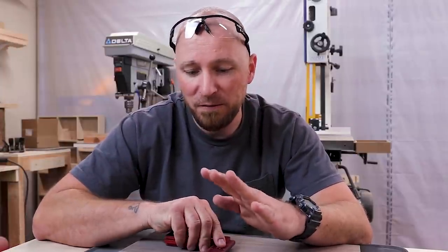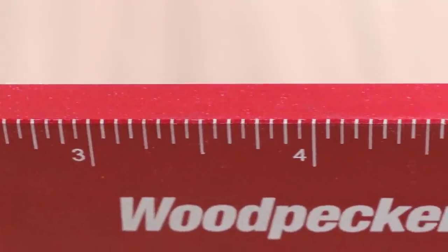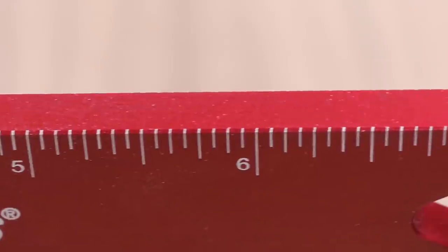A lot of people have said that the square's gonna work just great until I go to use a marking knife on it, so I wanted to set up an experiment. After about a thousand cuts, what is the tool gonna look like? So we start new, and then we go to old, and let's just see what happens. Is it going to destroy my square?